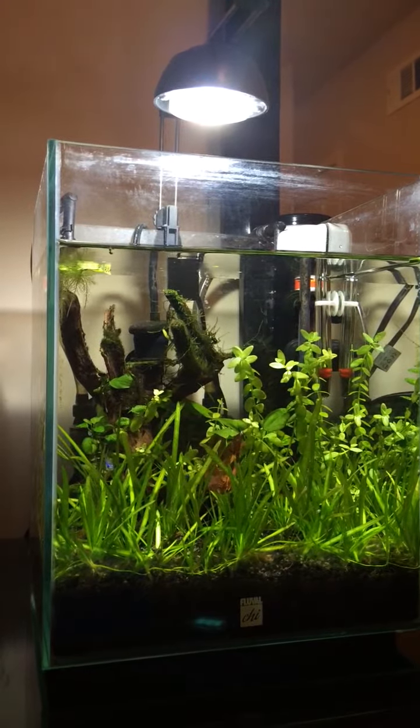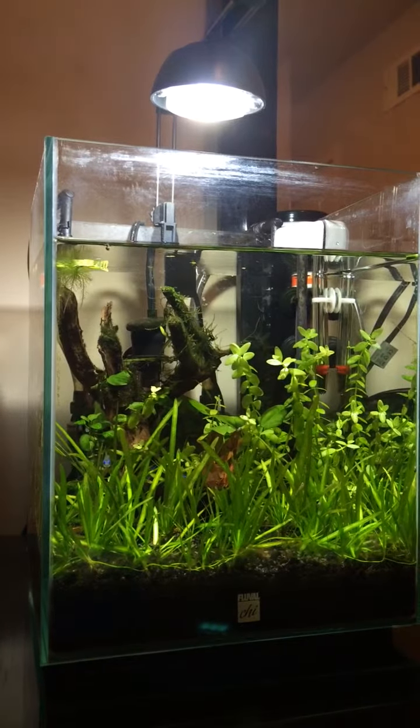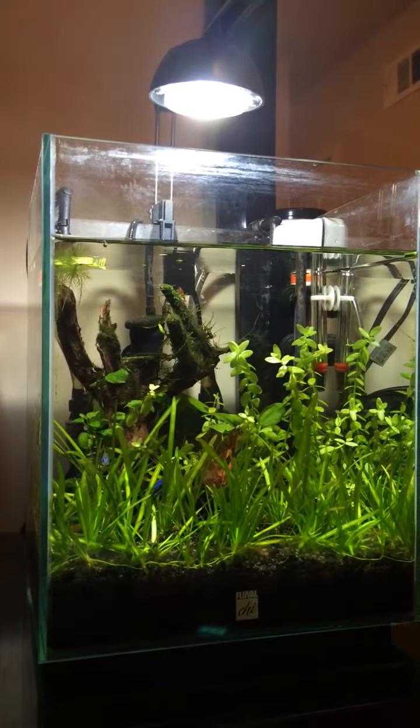I basically put all my shrimp from my shrimp tank, which is a two and a half gallon tank, into this tank.